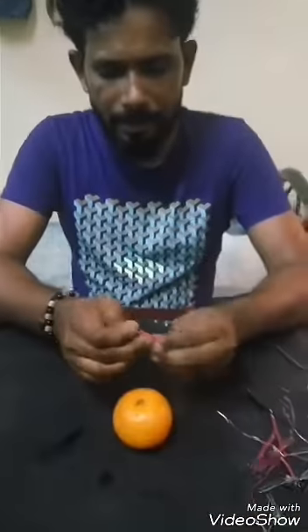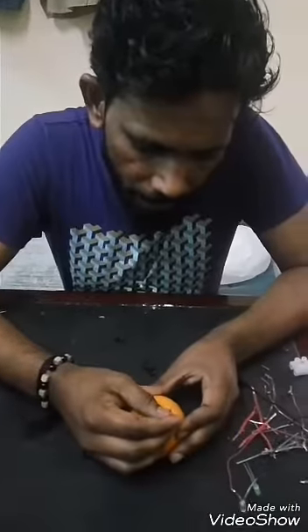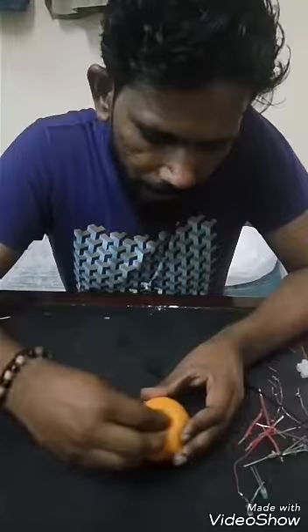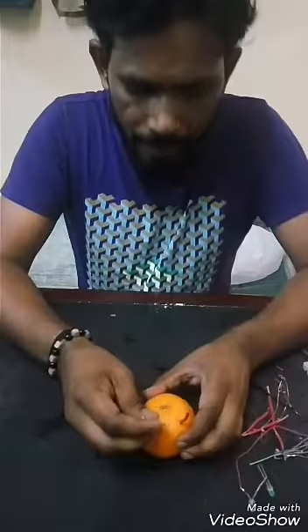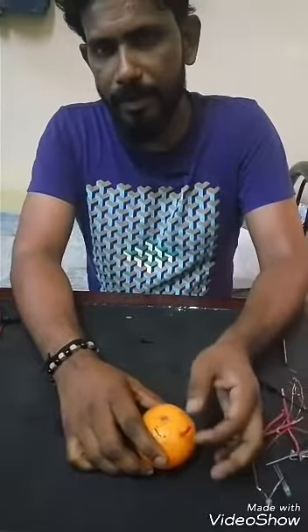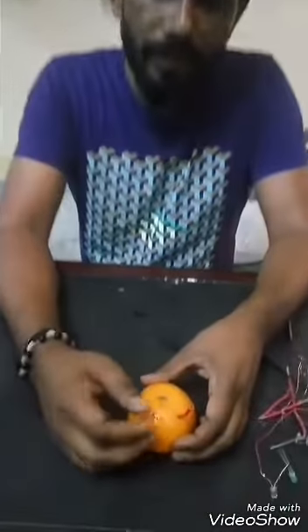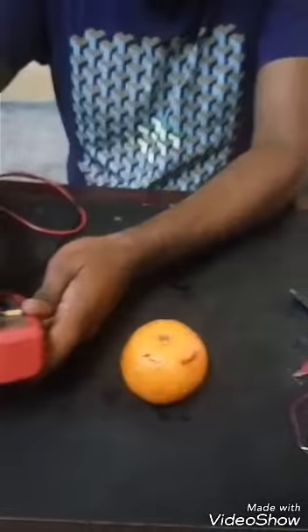First I will connect a copper wire to one side and a GI wire to the other side. Copper wire is a good conductor of electricity, so it is always the anode — the anode is the positive charge. The GI wire is the cathode for the negative charge. You can check this with the multimeter. It produces a DC voltage, so I am setting it to 20 volt DC.